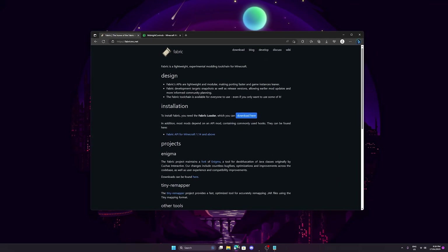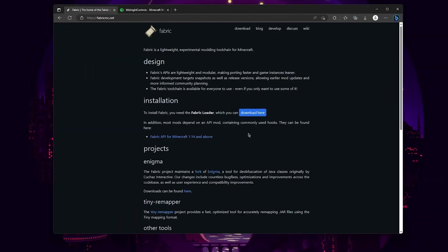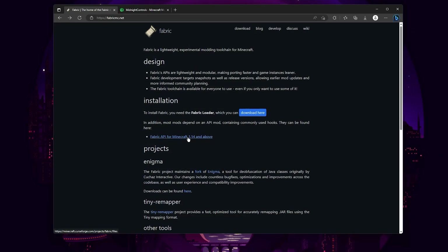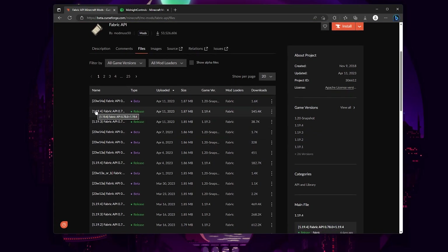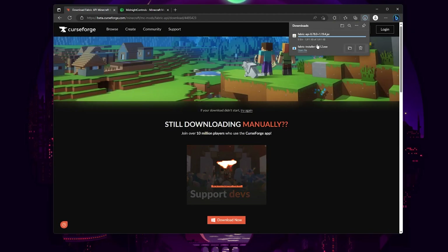Now on to Fabric. Open your browser and go to the first two Fabric links in the description — it'll be fabricmc.net as well as Midnight Controls, which is the mod we're going to be using. Make sure you're on the page that has the Download Here button as well as Fabric API. Let's begin by downloading the Fabric loader — click on Download Here, and that should bring you to a page with a big blue button that says Download for Windows. Click that. The good thing about this compared to Forge is you just download one executable file that allows you to install all the other versions of Minecraft, whereas with Forge you'd have to download a separate file for each version. Then go back and below that click on Fabric API for Minecraft 1.14 and above. That should bring you to curseforge.com. Click the Files button, look for version 1.19.4, click on it, and click Download File — not Install. Once it downloads, click Keep and close the browser.